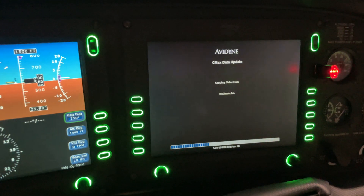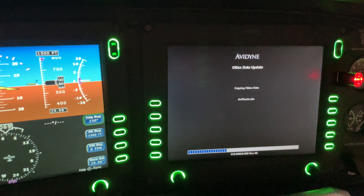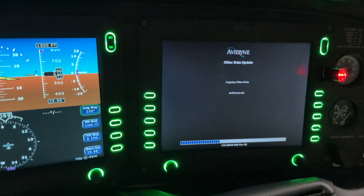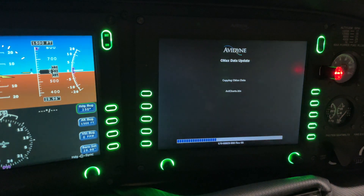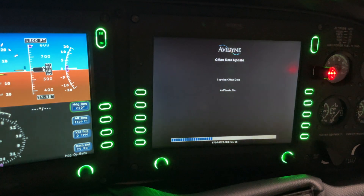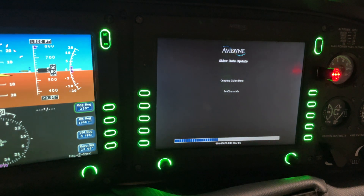Also when you're doing charts, don't forget that you need to grab your key code that needs to be put on there as well. You get your key code from the Avidyne site, and then you're able to download everything and input it into your Jeppesen account.